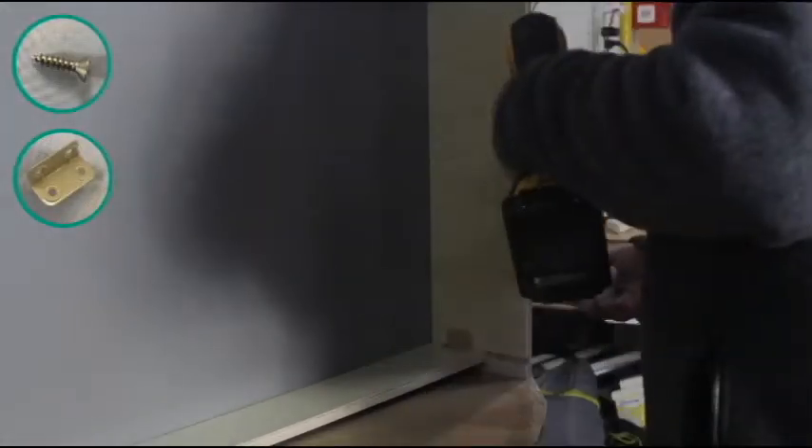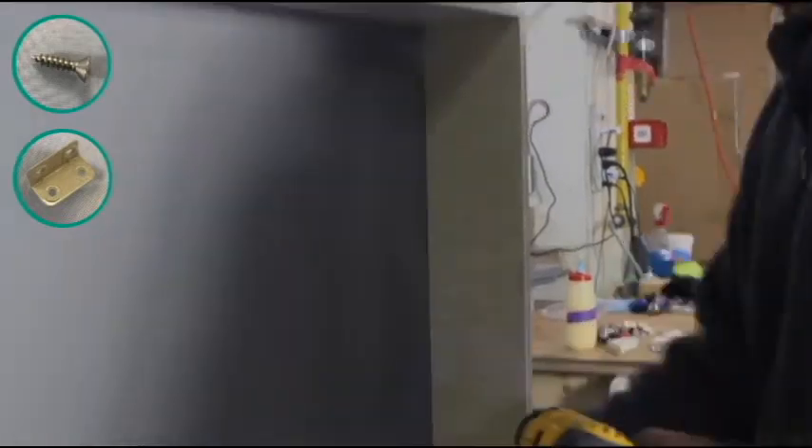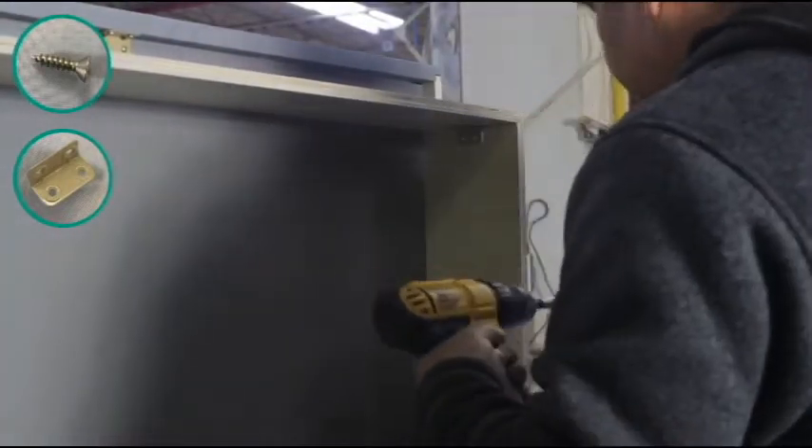Now place one metal clip at each corner of the cabinet underneath the floorboard. These will be used to join the toe kicks to the sides of the cabinet.